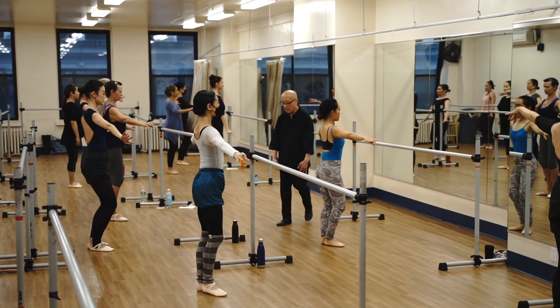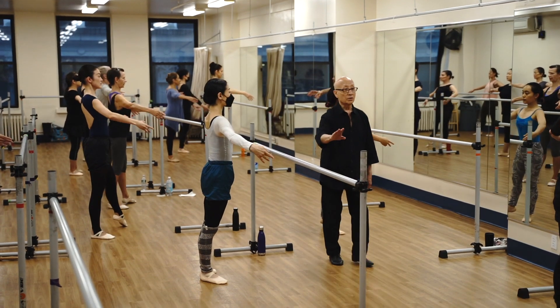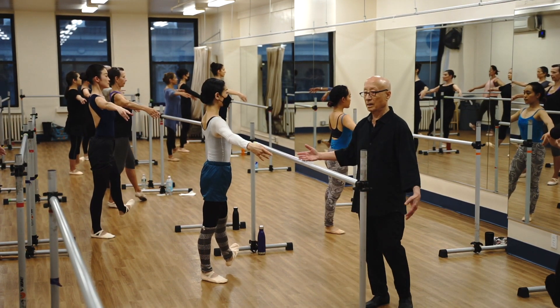Now use your right arm. Get over your right toe. Push. Good.